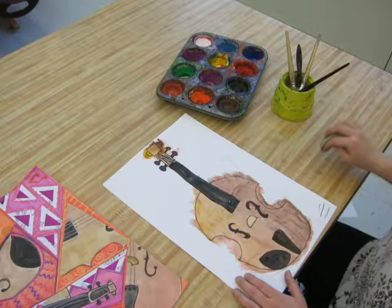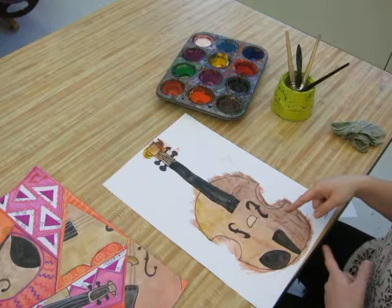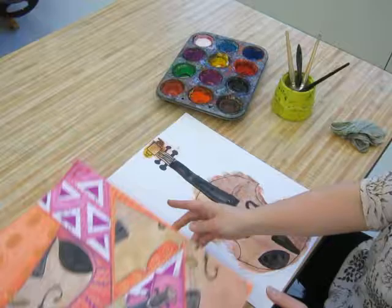Don't wipe — dab, dab, dab — and let that dry. Once this is all dry, I'm going to cut it out and then add my strings, either with a colored pencil or a white crayon. Then we're going to be cutting it apart and fitting it into a background. I don't know if I'm going to make videos on all of that, but for now this is a great start. I hope that you have fun and enjoy working with your paint. Thank you, see you soon!